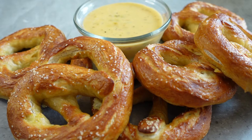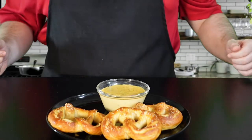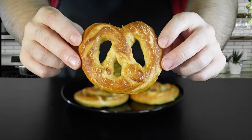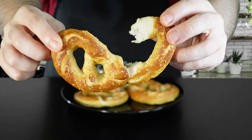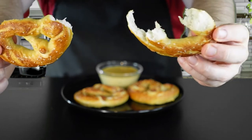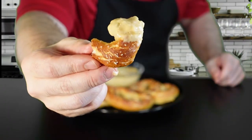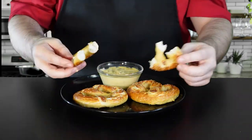This liquid gold perfectly complements these chewy, wonderfully crusty pretzels. It's really amazing how you can develop such a nice crust in such a short amount of time. These bad boys are big, fluffy, and soft, and my favorite part is when you tear them apart — just look at that texture. So soft, so chewy, developing that kind of texture in such a short amount of time is really amazing. They taste absolutely phenomenal, they smell incredible, and the only thing that can make them better is this hot cheese sauce.